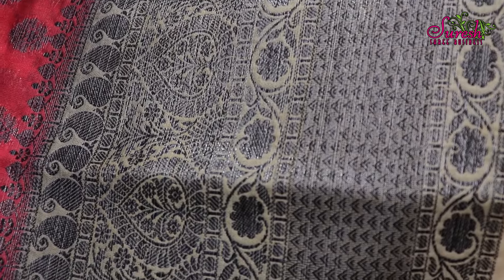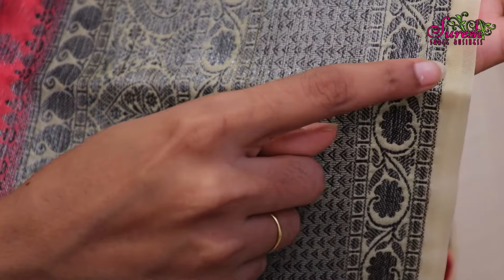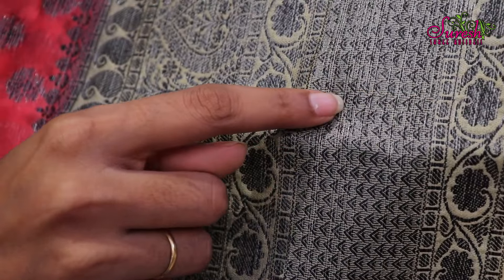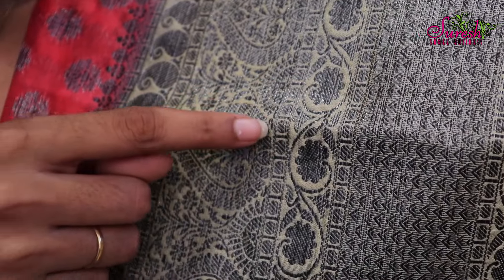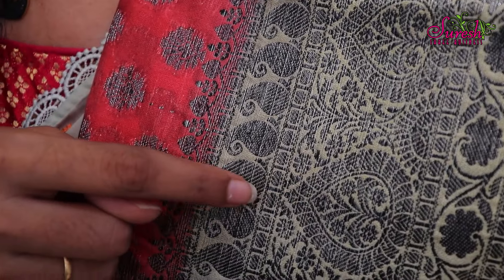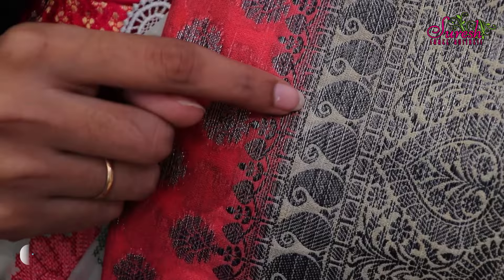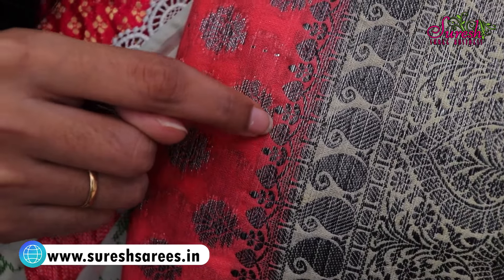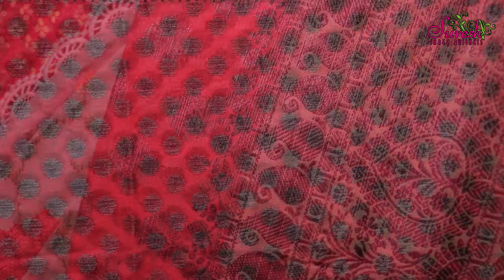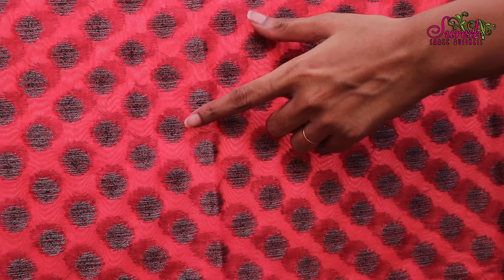First, we will highlight the 8 inches of feather border. We will highlight the same in the pineapple bottle. We will highlight the little leaves design in the corner. Next, we will highlight the little mangoes design in the corner. We will also highlight the leaves and silver design. Now, we will highlight the complete body with the black and silver thread in the corner.